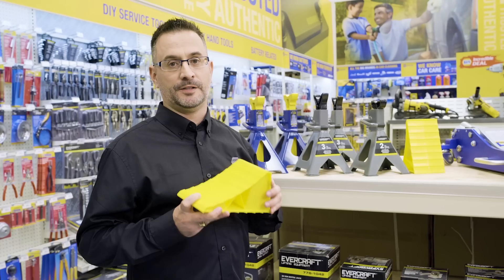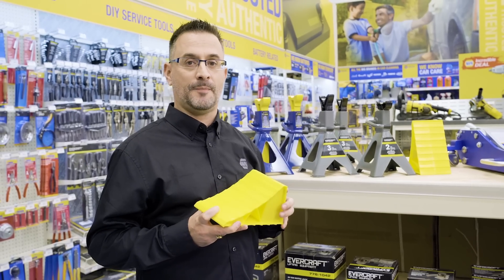Everything I've talked about is listed below in the description. Now you know how to shop for jacks at Napa Auto Parts.